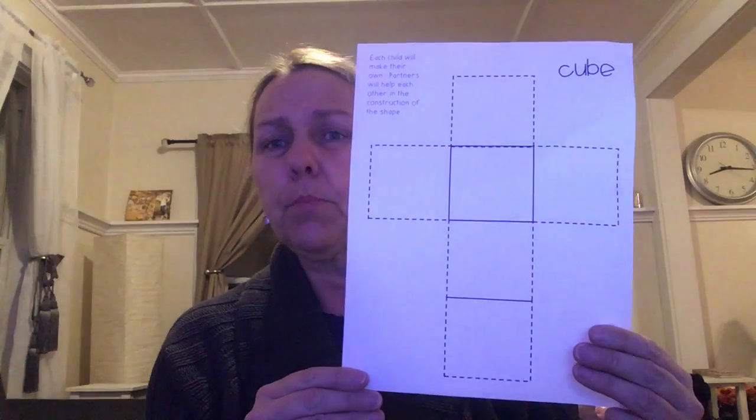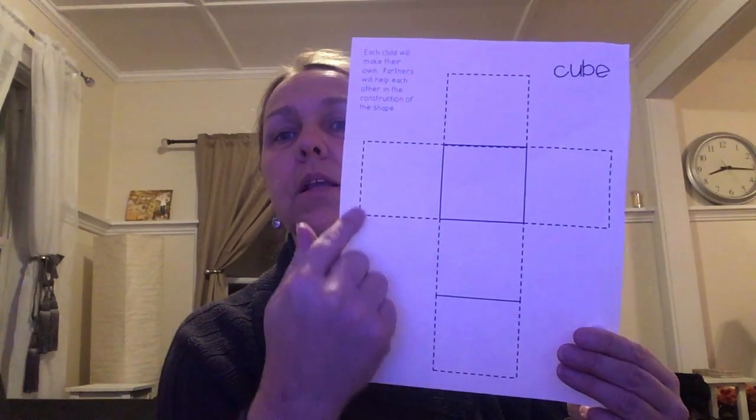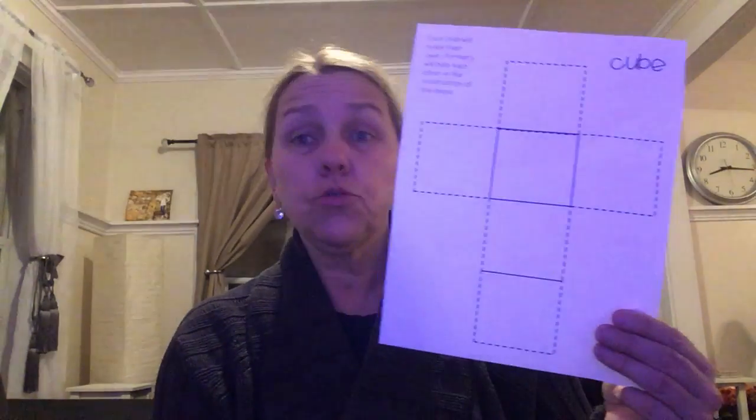We are going to try to make a cube — it's going to be a challenge! Take a piece of paper and your scissors and cut out a shape that looks like this. I didn't even draw it, I just took my scissors and did it freestyle, and this is what I came up with.